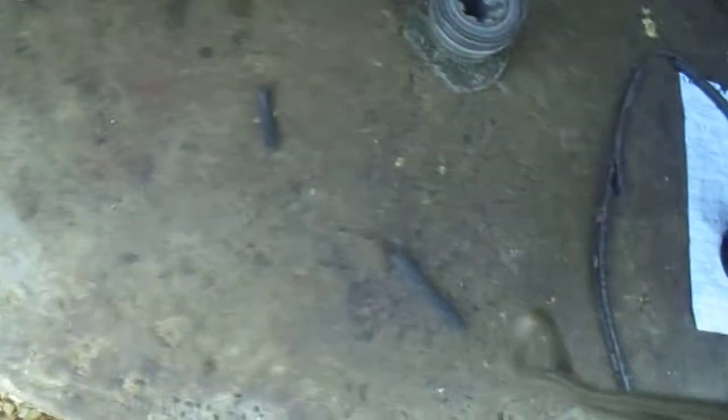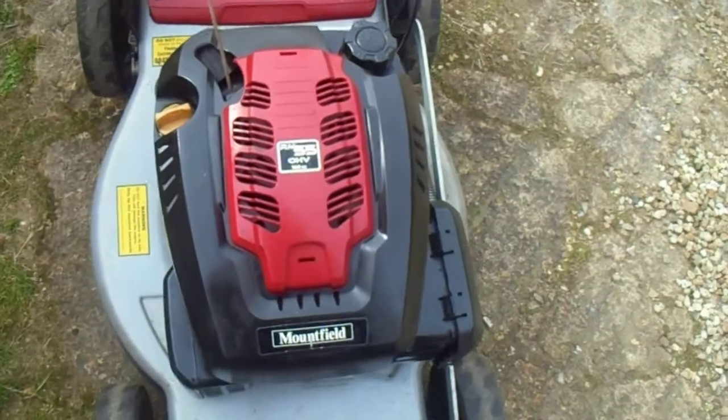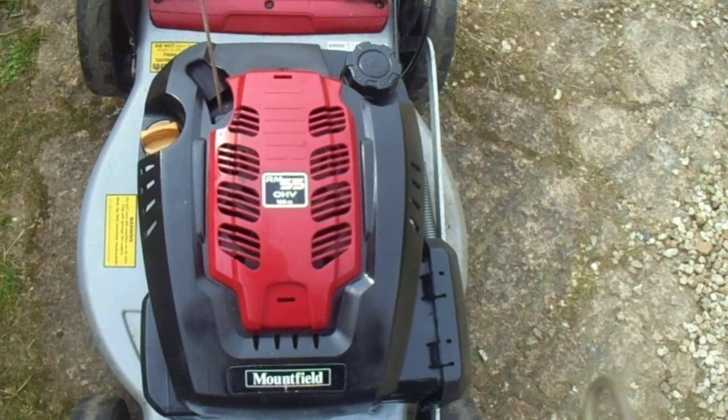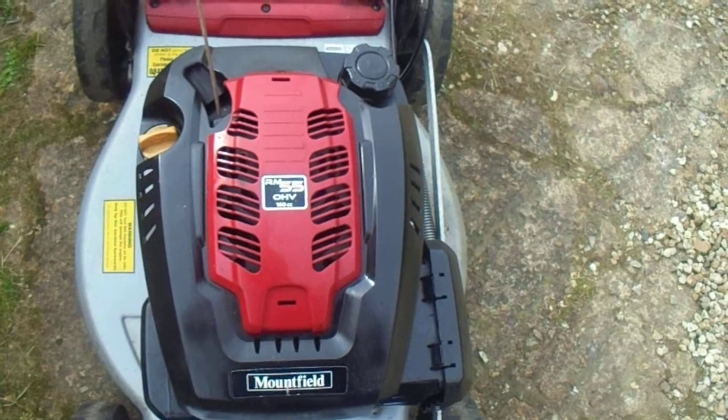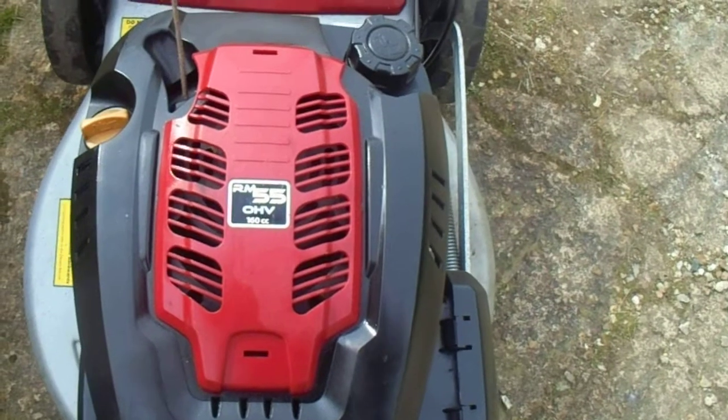I will show you the mower now. It's a self-propelled mower. It's got a Mountfield engine on it — RM55, O2XV, 160cc engine.